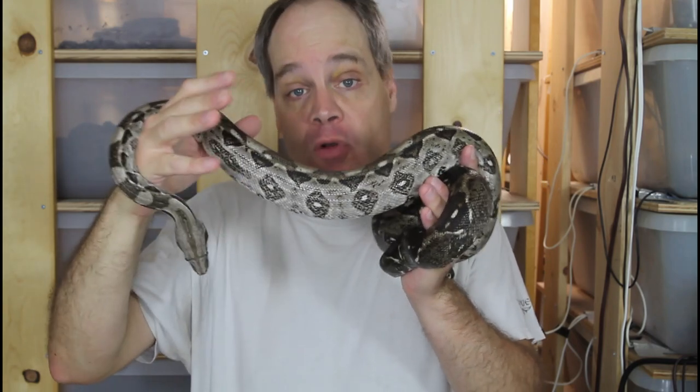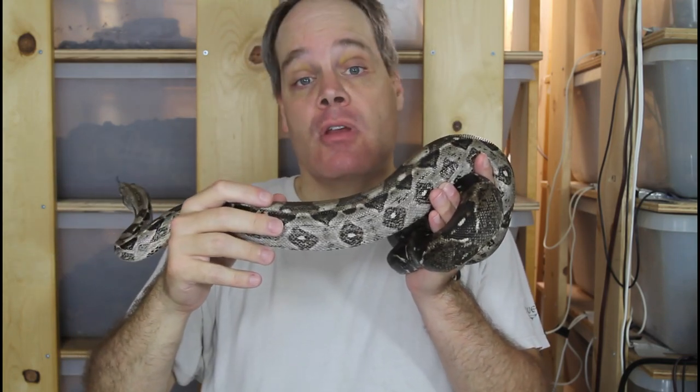Hey guys, Brian from Brian Boas here. About a month ago I produced my first litter of Cocker Kay Boas. Today I'm going to give you guys an update on the babies, take out my close-up lens and show you some of these beautiful babies up close. I'm also going to talk about when they're going to be available and how you can acquire one if you're looking to add one of these to your collection.